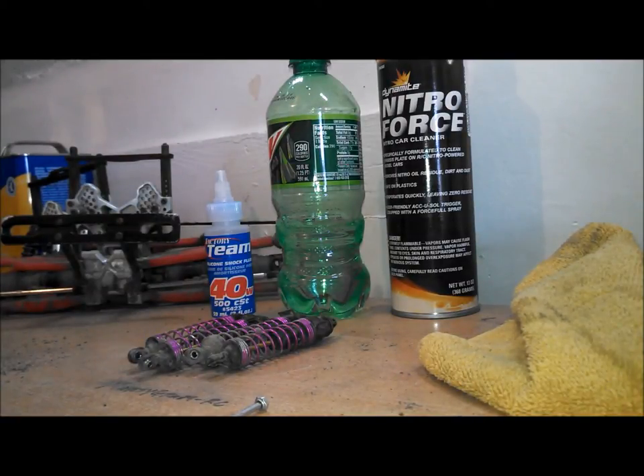Marty here. I'm going to be tearing down my shocks, cleaning them up, putting new fluid in, just kind of maintaining them, keeping them going good.